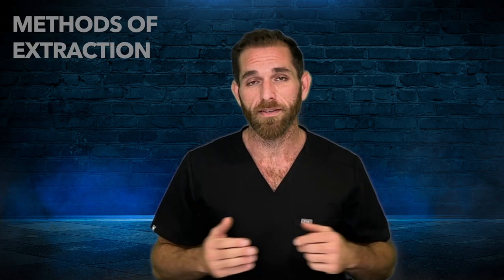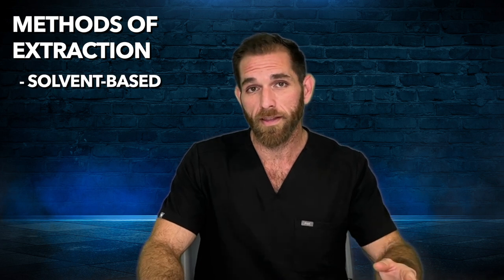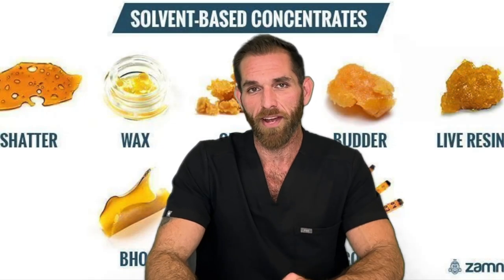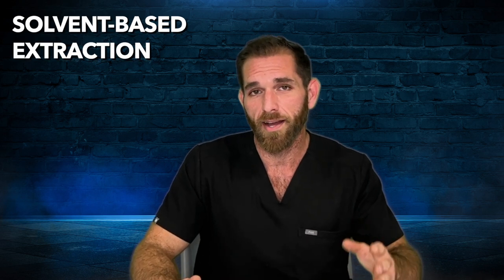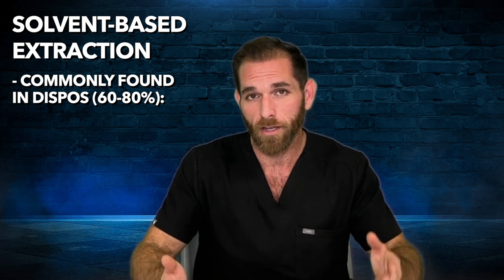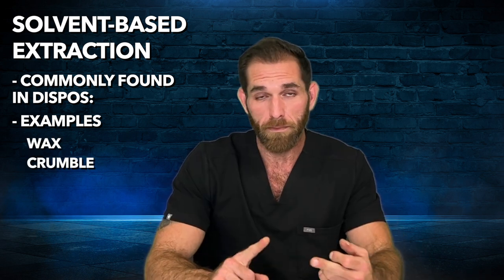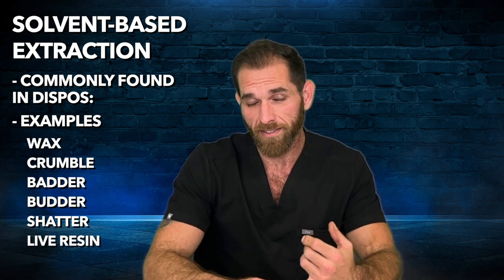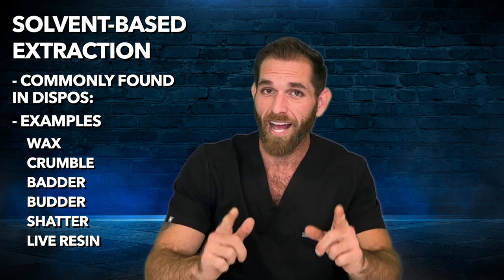The easiest way to distinguish between the types of concentrate is to understand the methods of extraction. There are two main categories: the solvent-based method, and the solventless or non-solvent method. If you walk into any Florida dispensary today, solvent-based extractions are the majority of concentrates you'll see — anywhere from 60 to 80 percent of the concentrates on the shelves. Some examples you've heard of are wax, crumble, batter, butter, shatter, and live resin. Technically they're all resins, but we'll get to what being live means shortly.